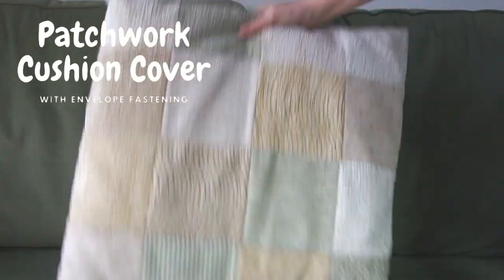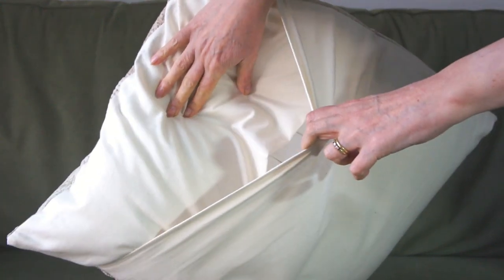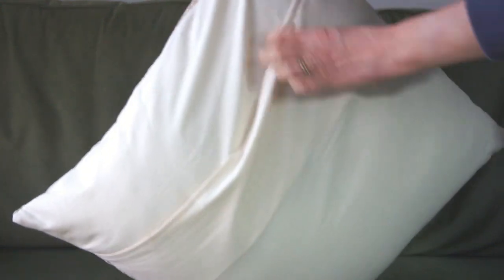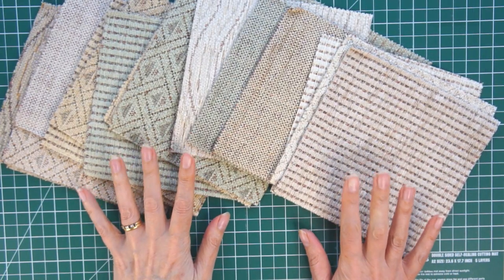In this video I'm going to show you how to make an envelope style patchwork cushion cover. It's really easy, it's great for recycling because you can use anything to make your patches, and you can use whatever fabric you like on the back. So let's get started.